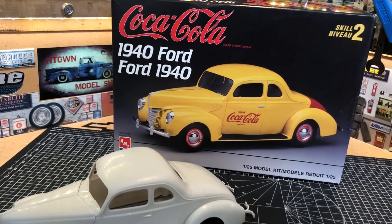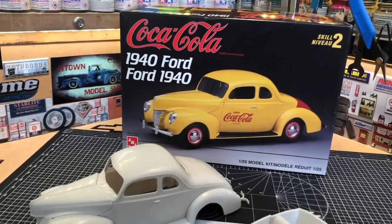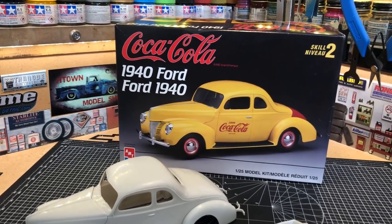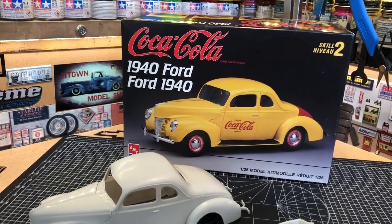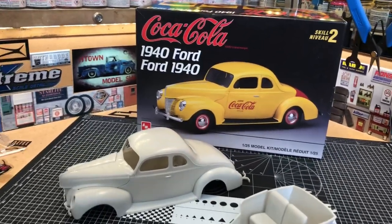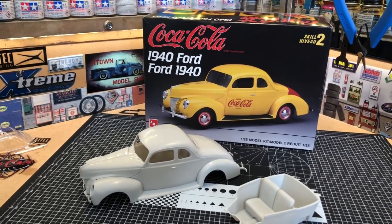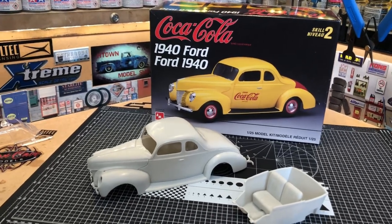They were running their moonshine cars — guys like Junior Johnson. He was a very famous moonshiner that eventually led into what became NASCAR later on. Do a little history on NASCAR and you'll see everything leads back to these old moonshine cars.